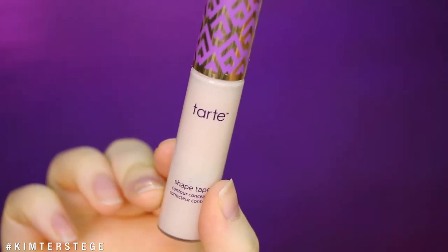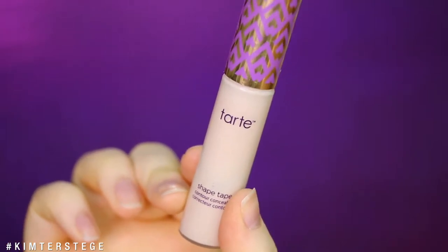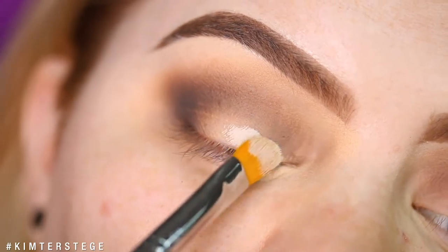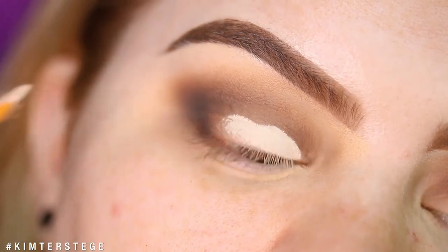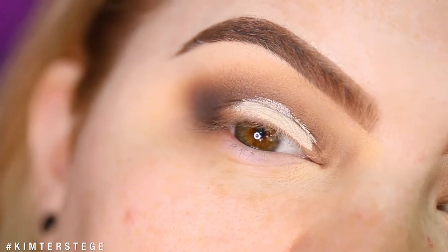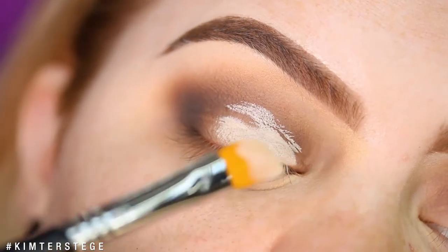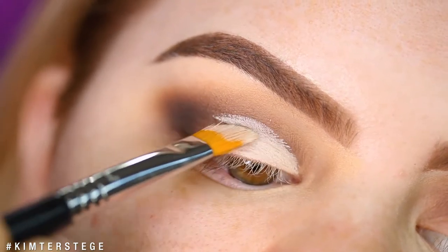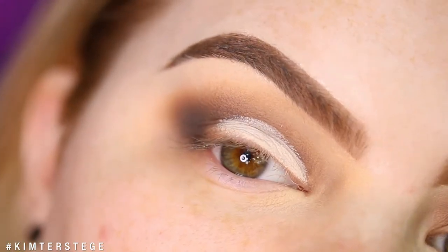I'm taking my Tarte Shape Tape and using that to cut the crease. If you don't know how to cut the crease, an easy tip is to just apply the concealer to the lid, then look up — and there you have your shape. Then just connect it, fill it in, and you have your cut crease.